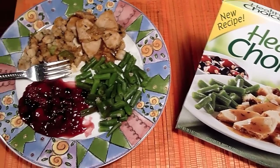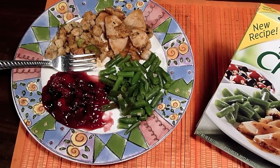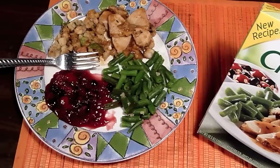Here's the product shot and here's what it looks like right out of the microwave — I just cooked this now. So get a look and get another look here. This looks really good.